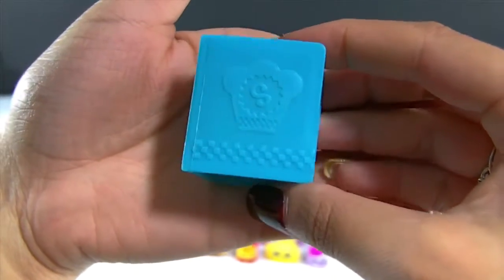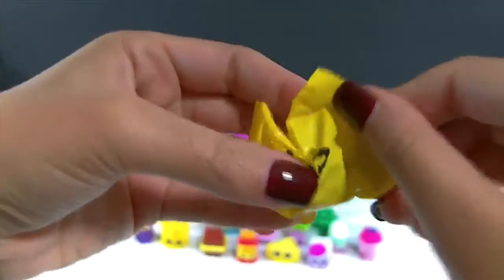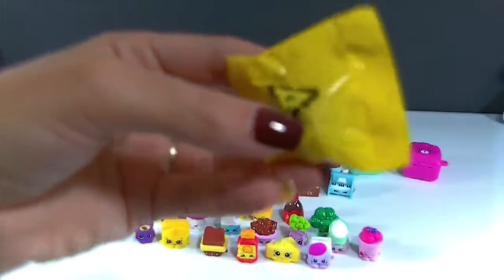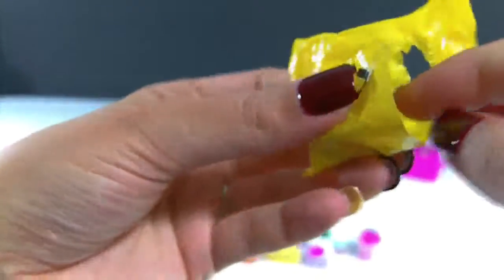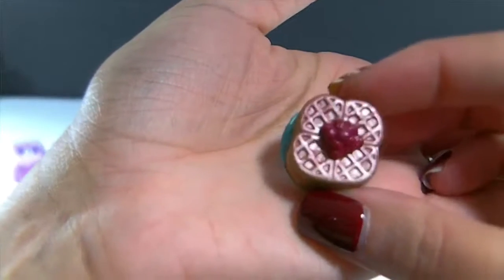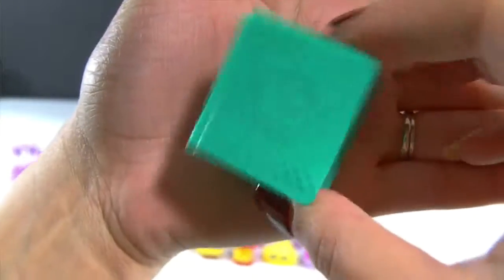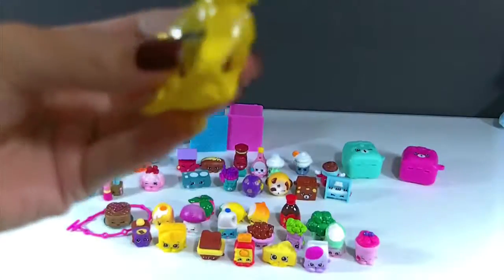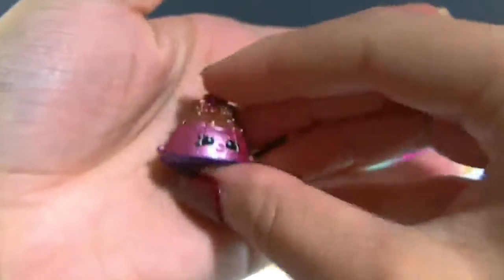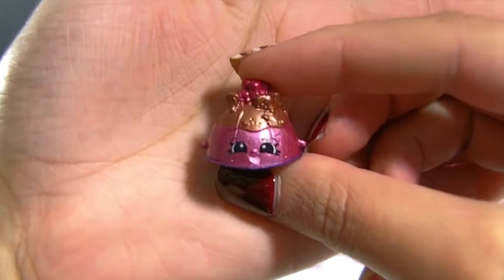Here is our first recipe book that came inside, and it does have a blind bag inside. Let's go ahead and open it up. I'm pretty sure all the Shopkins that come in here would be the same if you bought the same pack. Ooh, we have one of the metallic ones — it looks like we've got waffles! This is Winona Waffles. And here is our second recipe book — we also have a blind Shopkin inside. Ooh, another metallic one, so pretty. I like this one. This is Sweets Honey, and she's a honeycomb ice cream cake. Yummy.